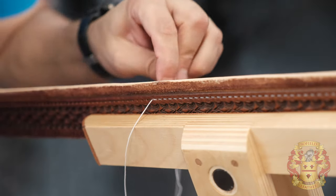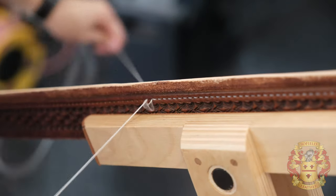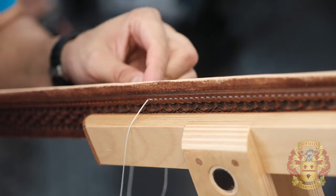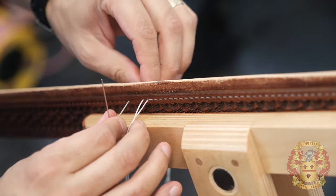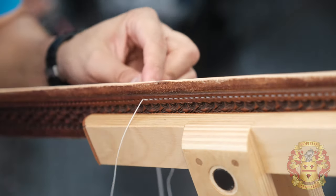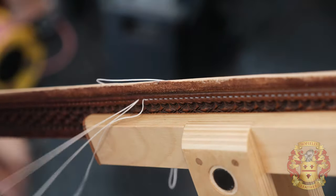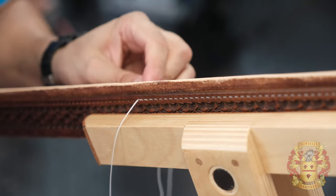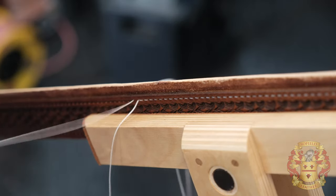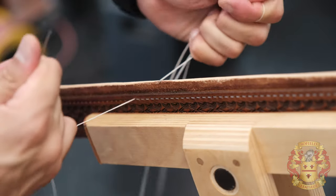On autopilot, it becomes second nature. If you asked me to go right hand first, I probably couldn't do it — I just can't go right hand first. It doesn't affect the stitch as long as you understand the relationship of the thread and the hole. When I'm making bags I have to do that, but I have to spend a lot of mental energy making sure I'm doing things right. Going left hand first is basically autopilot for me. You can do it whichever way is most comfortable for you.